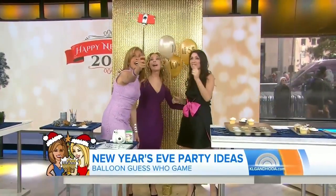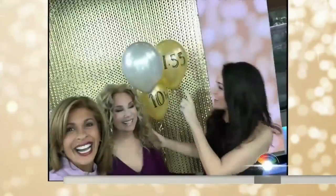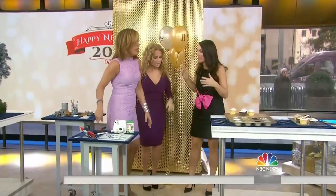If you do one at 11:55, then you're reminding your guests — the pop will remind them it's almost time for the New Year's countdown.